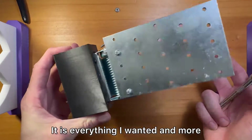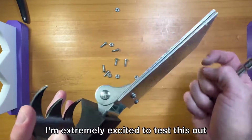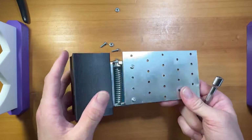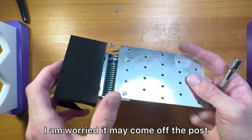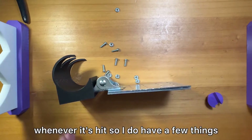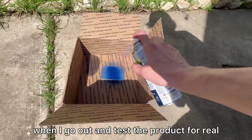Spectacular — it is everything I wanted and more. I'm extremely excited to test this out. I do notice that the metal panels are very heavy. I'm not concerned that the device won't stick to the posts, but I am worried it may come off the post whenever it's hit. I have a few things I want to focus on in the next video when I go out and test the product for real.